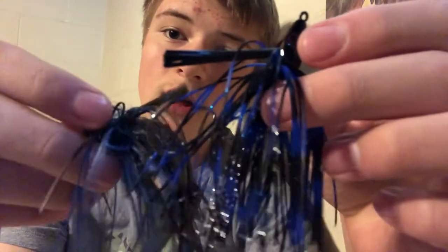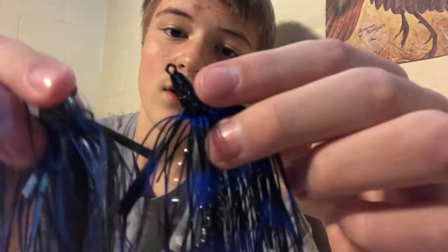Moving on to the next box — I've got some jigs. There's a big one and a little one. You fish the bigger one with a rubber craw and they're pretty good. I also have some more jigs that are more for walleye fishing.